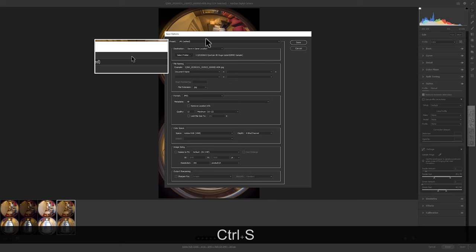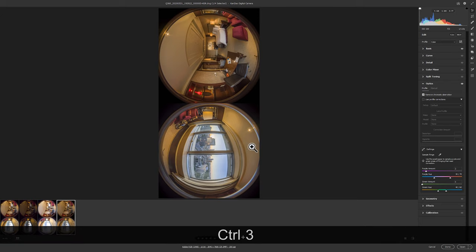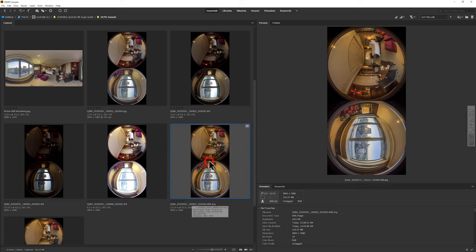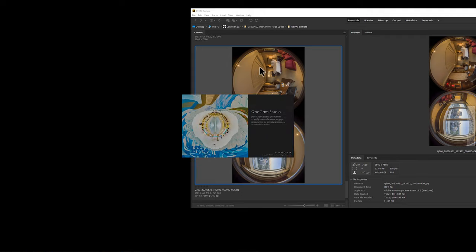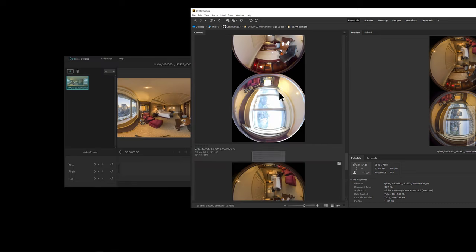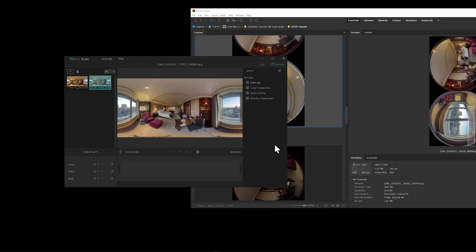Save the result as a JPEG file since Photoshop nadir patch and Qoocam Studio currently only support 8-bit workflow. Open Qoocam Studio and drag and drop the file - the software will auto-stitch for you. You can do a before and after comparison to see the huge improvement. Choose color correction for a more natural look at the stitching line. Toggle optical flow on and off to compare stitching results. Enable gravity correction to level the horizontal line.